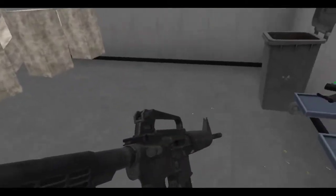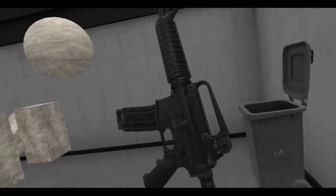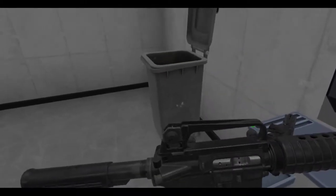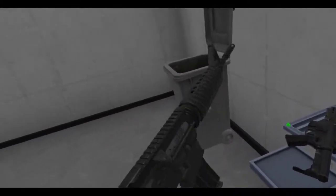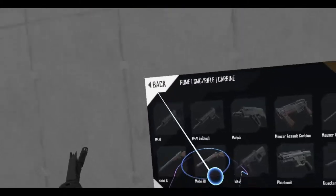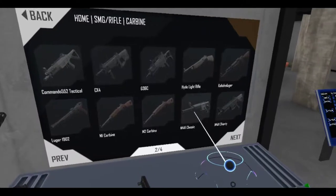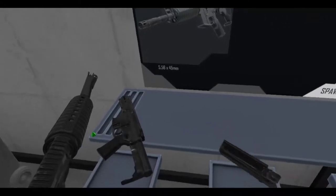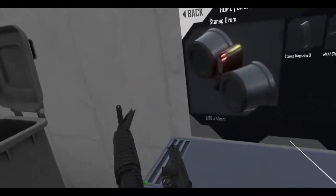Classic M4 pattern. Look at that. Take off the carry handle — touchpad down. That's about all the accessories they put in for this one, just a carry handle.